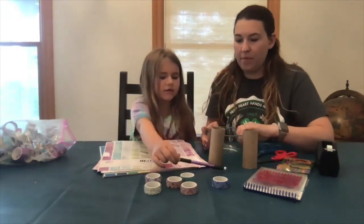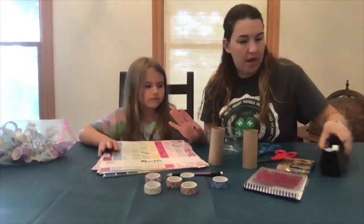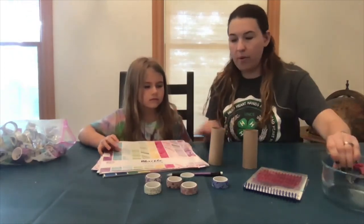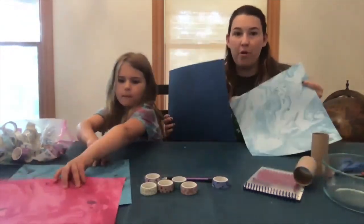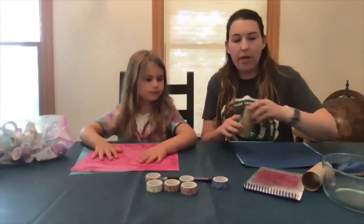And some paper. All right, so the first step is we are going to decide what color we want our megaphones to be, so we both need to pick a piece of paper. You need two pieces of paper each.